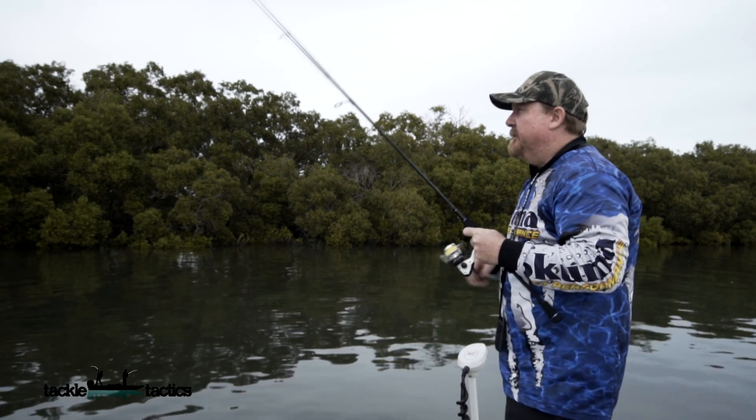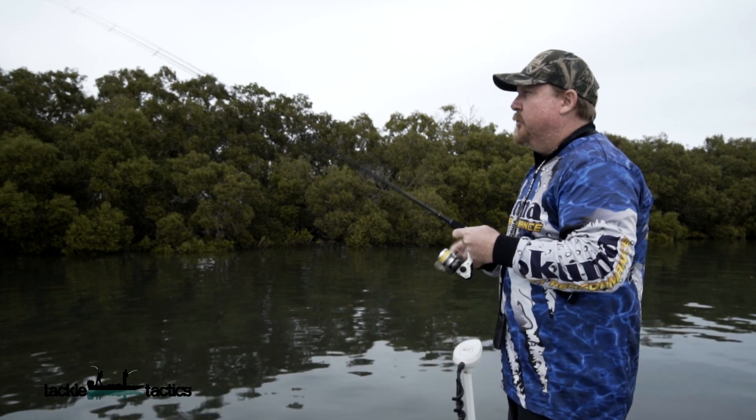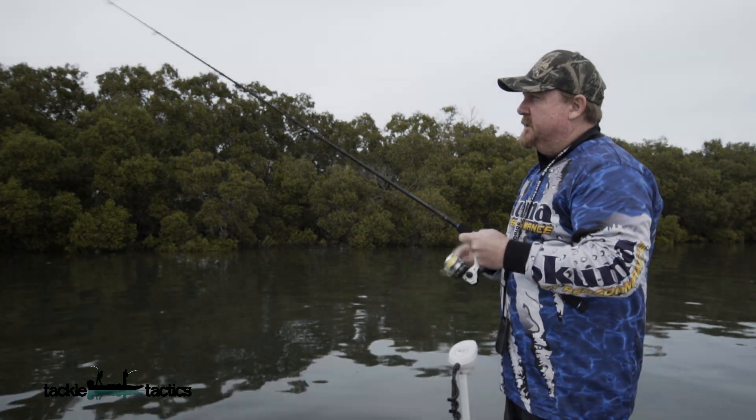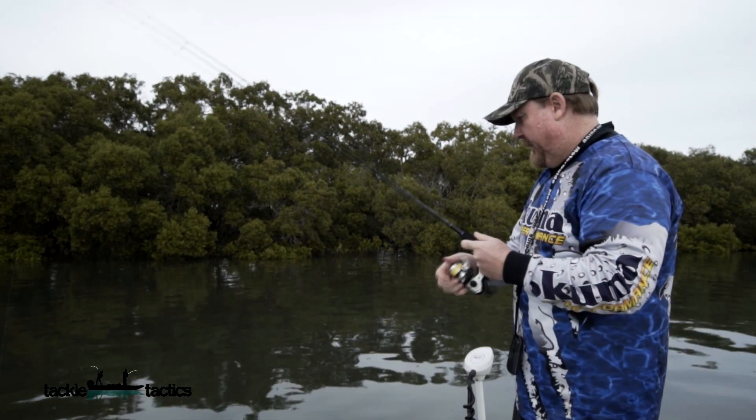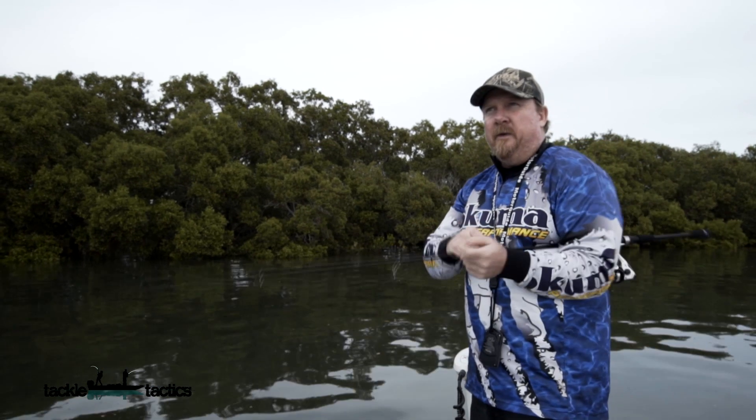One soft plastic that's been a bit of a revolution in recent times is the Z-Man 2.5 inch Slim SwimZ. It's a small paddle tail plastic and it's extremely versatile — you can hop it, you can swim it, fish deep, fish shallow. It's one that's produced a heap of different fish for me in recent times.